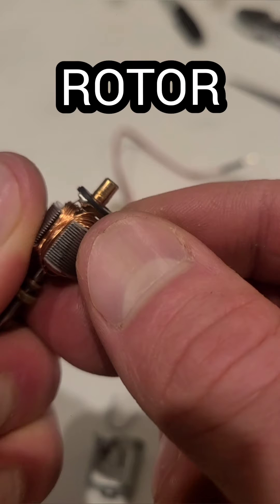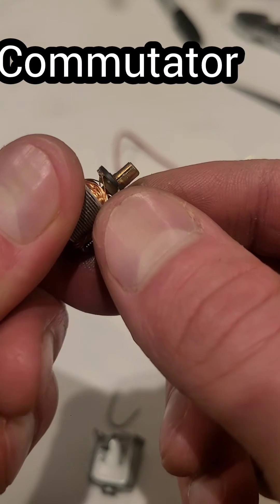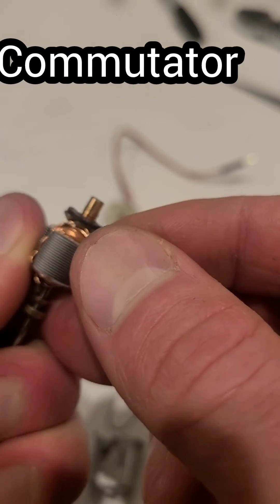Next up is called the rotor, which is this laminated disc with wraps of coil wire around it, and they rotate. Attached on the end of that is the commutator, which is best thought of as a rotating switch with three points of contact.